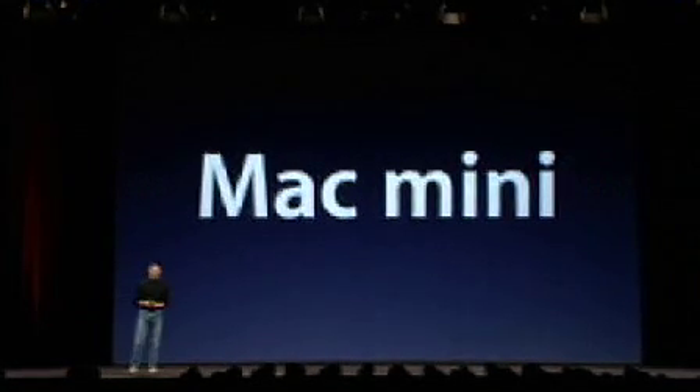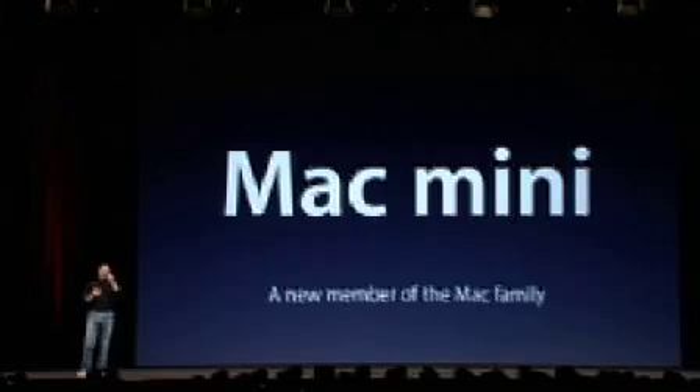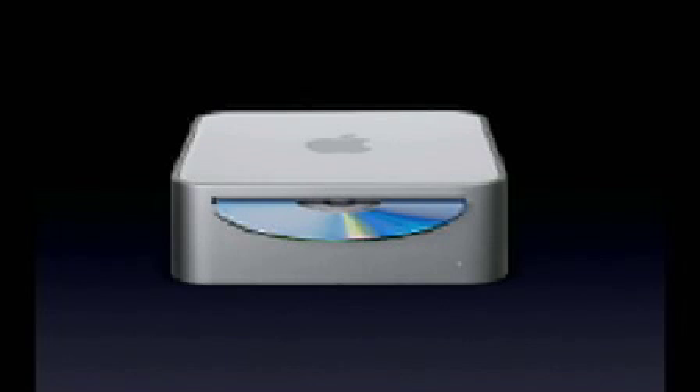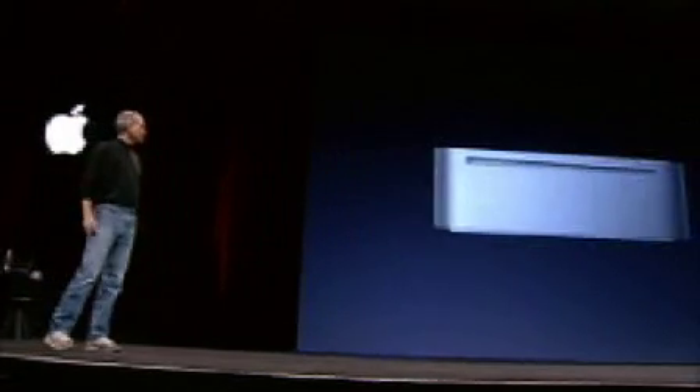It's called the Mac Mini. We think people understood the iPod Mini, and we think they're going to understand the Mac Mini just as well. It's a new member of the Mac family. It's very, very tiny, and it has a slot-load combo optical drive, so you can not only play DVDs but you can burn CDs as well inside it. And it's really beautiful.